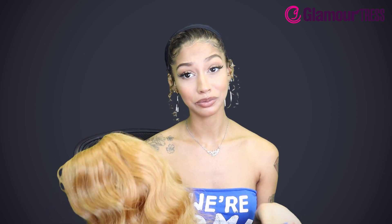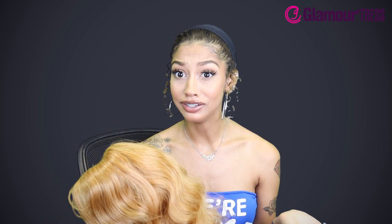This has a side lace part, it does have ear to ear lace. This is a protective style, so for my fellow curly girls, we know we like to protect our hair — we don't always want to have it out, we don't want to apply heat to it. So choose the wig, sis. You can change up your color, change up your style, without damaging your hair.